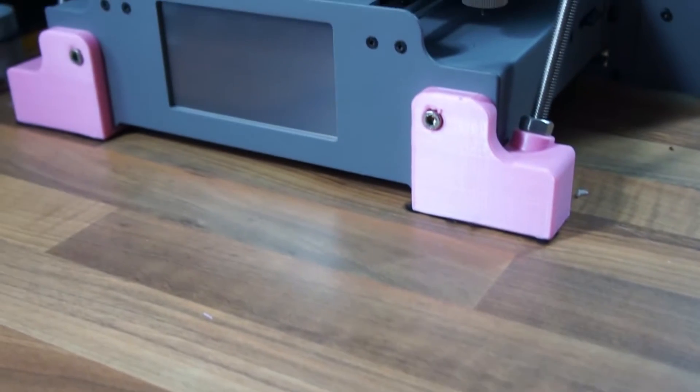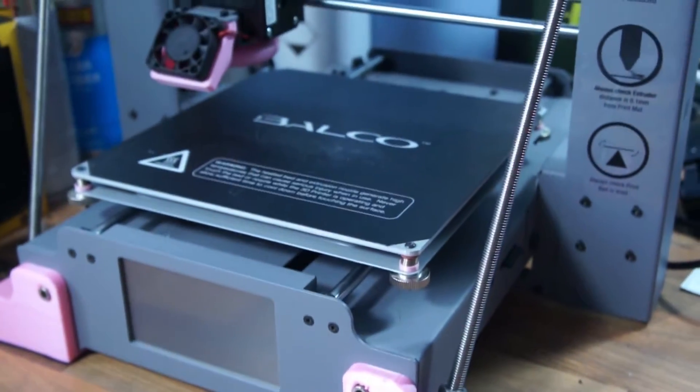Welcome back to another video. Today we're going to be doing the ZBrace mod for my 3D printer, which is the Bauco 3D Printer Touch.